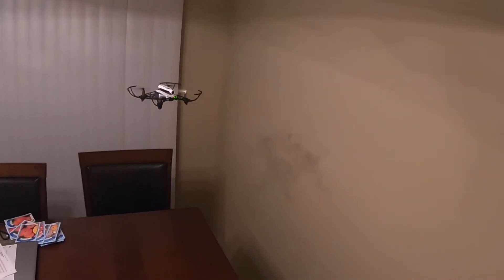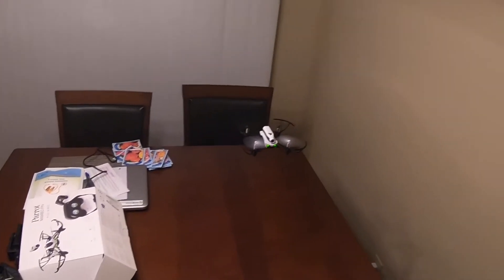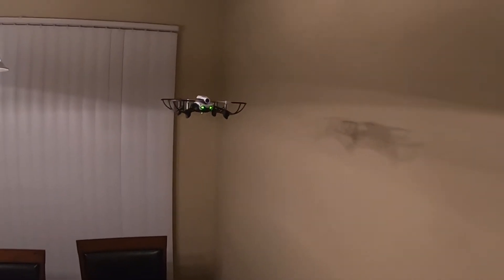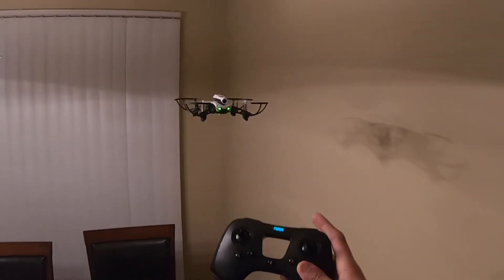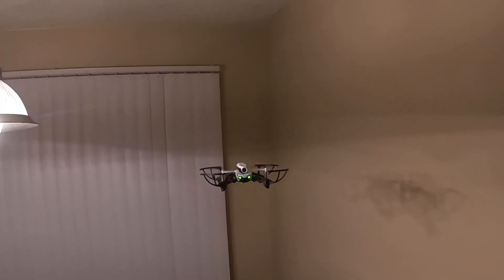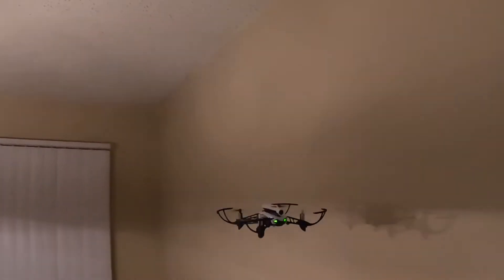See, you can see it drifting. It's not bad as long as you have enough light, because I think the bottom position sensor needs vision to maintain its hold. Look at that — it's crazy.